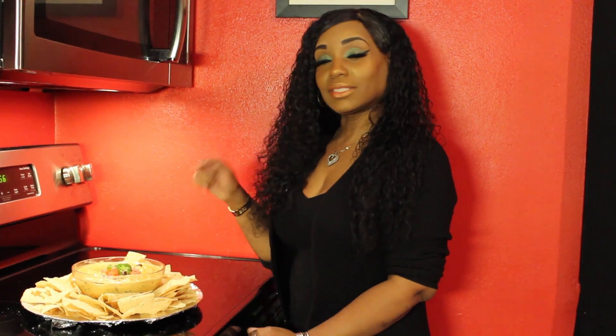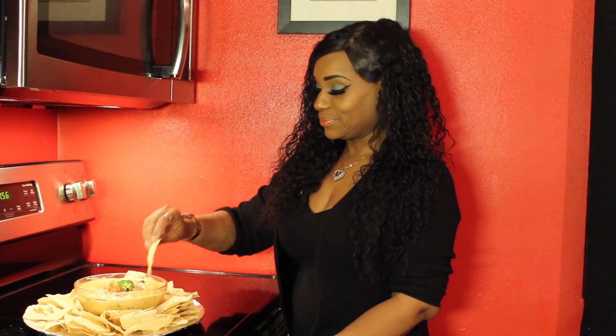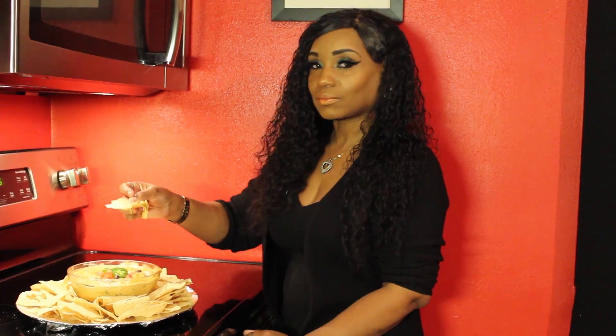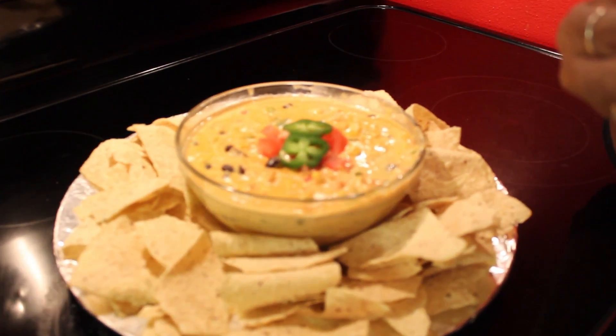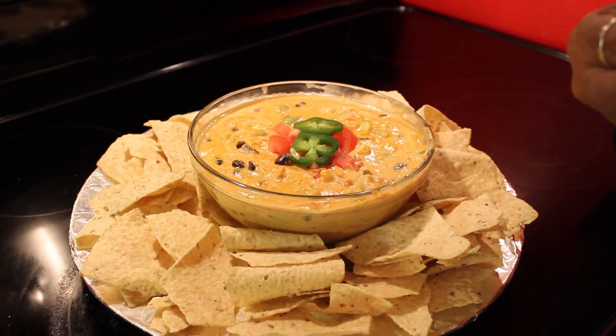The dip is done — it came out great! I'm going in for a bite. Really good, and spicy! It turned out really great.